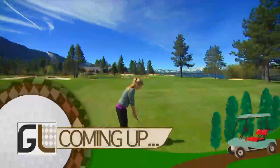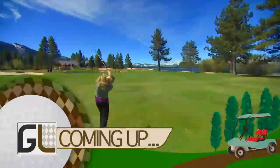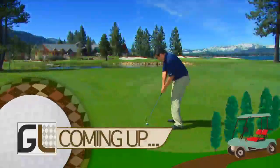When Golf Life returns, we'll take you on a tour of golf in Northern California as we visit some of the most beautiful courses anywhere.